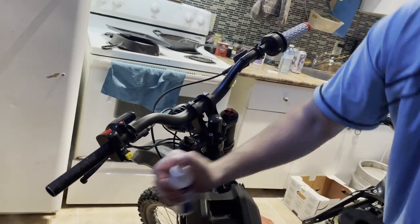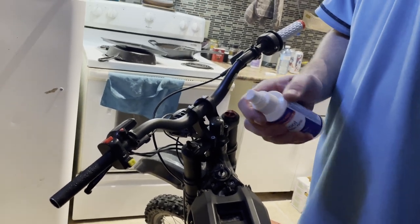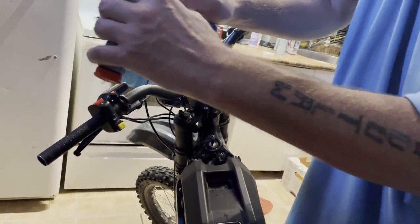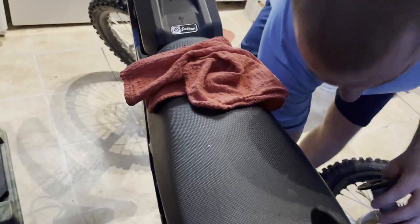I don't glue them or do the wire or anything like that because I never found that I need to — it doesn't start to slip. These ones are two years old; after they got worn out they started to slip, but when they're brand new they're good to go. This method just works for me.